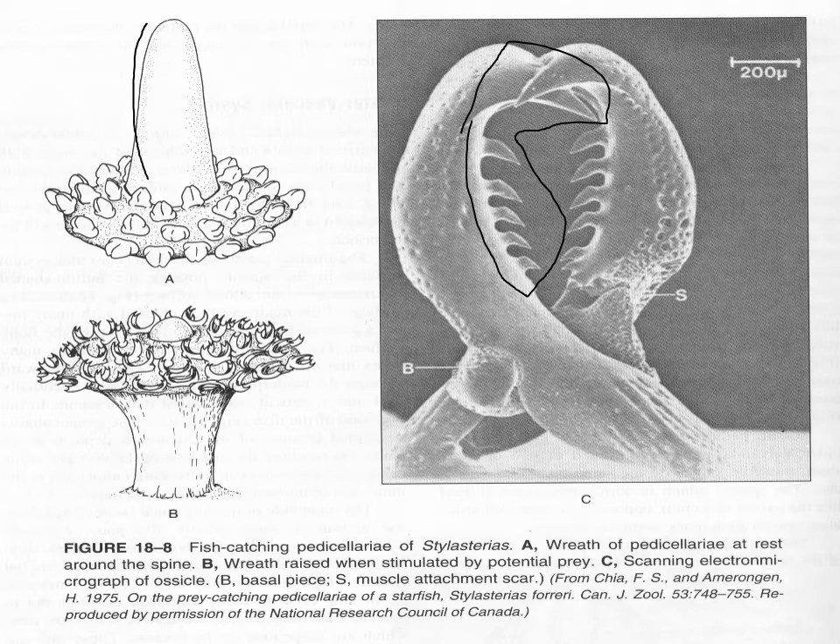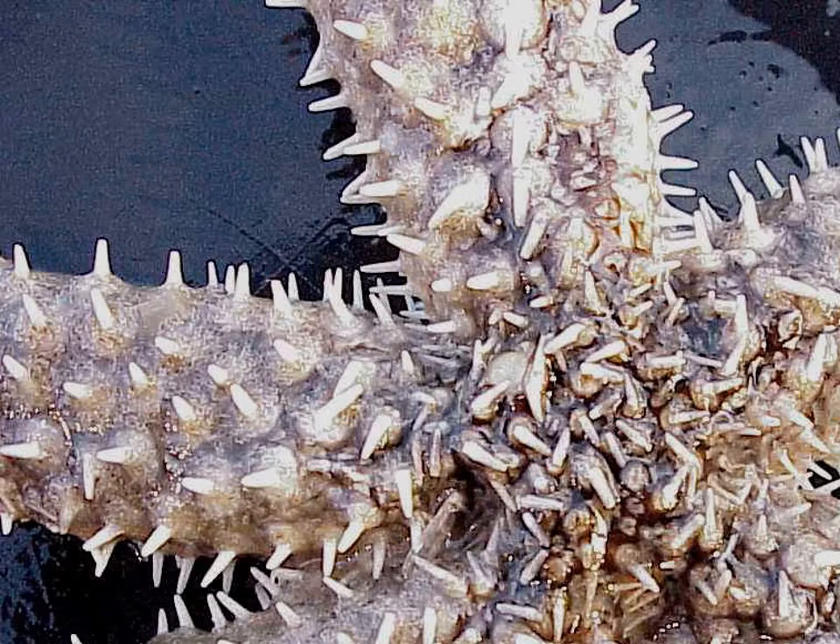They also have pedicellariae around the spines which come up and protect the spines. If you're wearing a cloth glove, you can actually put your hand on the back of some starfish and these pedicellariae will clamp down on the glove so you can pick the starfish up using nothing but an open palm. The ones here are closed and at rest; this is more of a threatened posture where the pedicellariae rise up the spine. You can see the ring of pedicellariae around each spine.